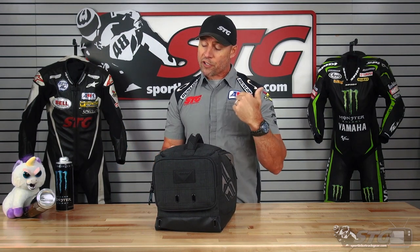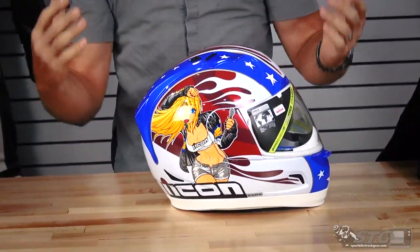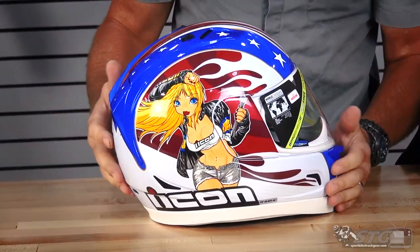The minute I saw this helmet released, I said 100% this will be the kick-ass graphic of the week as soon as I get my hands on it. I'm not going to mess around. We're just going to get right to it and bring it out of the bag. $250 for this. Look at this. This is a masterpiece, my friends.